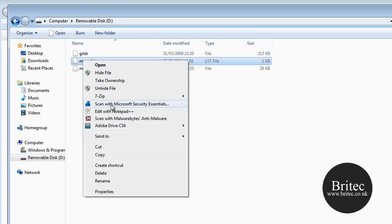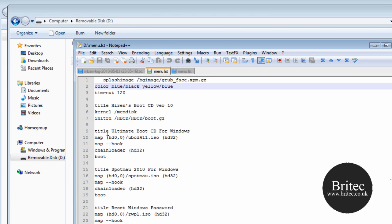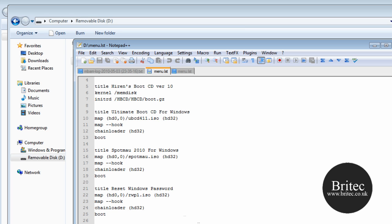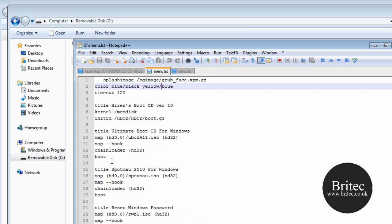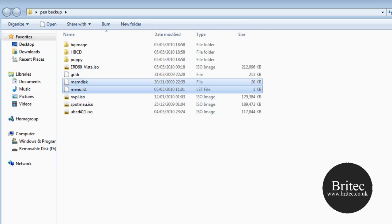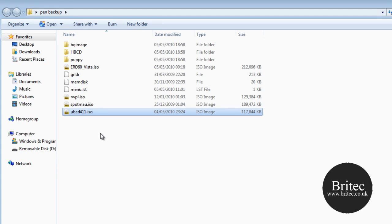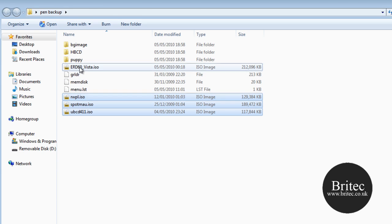Inside your menu you will have entries for all the tools you want to set up. Yours might look slightly different to mine depending on which tools you prefer — that is fine, use whatever you like. If you booted this now it would give you a menu, but because there are no ISO images on the drive yet it will not work. So copy your ISO images across to the pen drive.